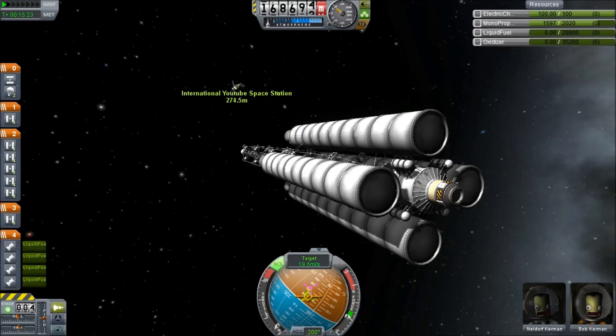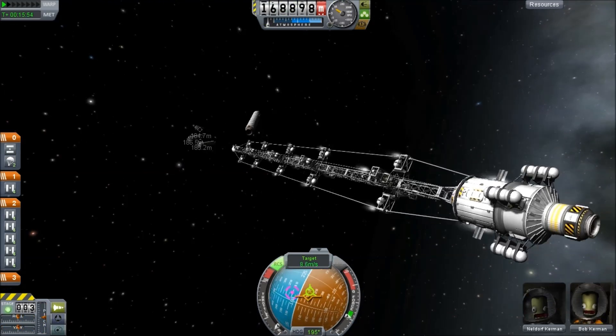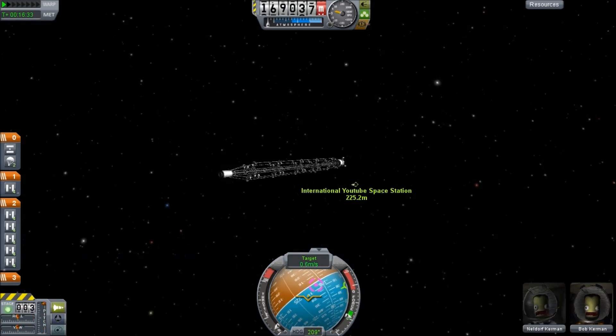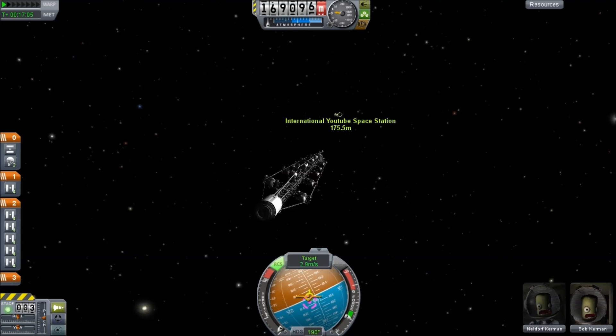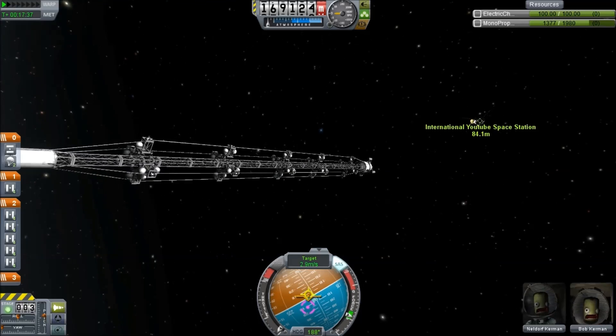Nonetheless, we get ready, we run out of fuel, ditch that, and something explodes, but I'm not sure what. It seems to fly at least no more terribly than the original design. Anyway, we get within a couple of hundred meters, and now we're going to try and figure out how to dock this thing.